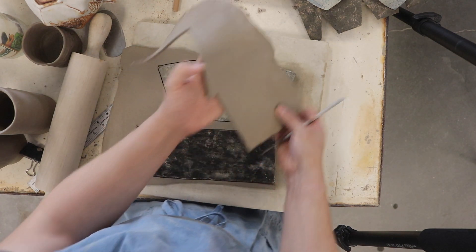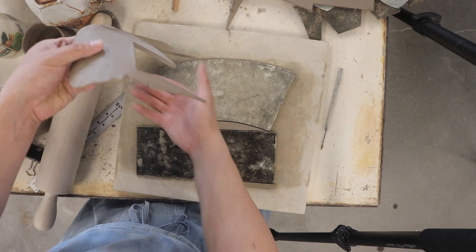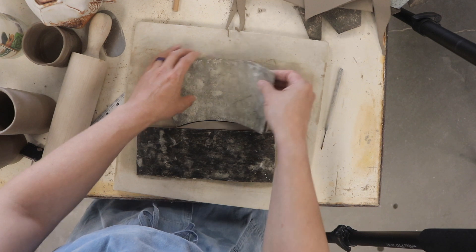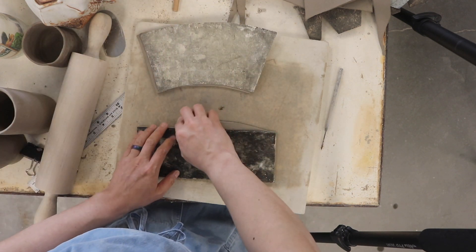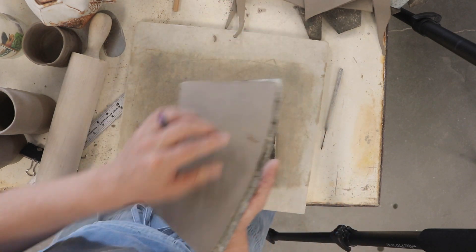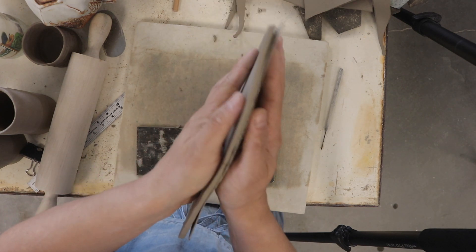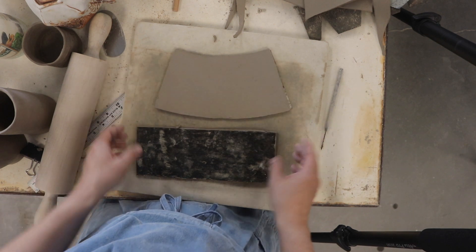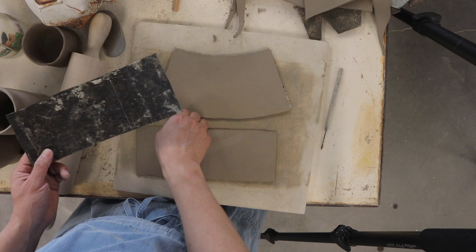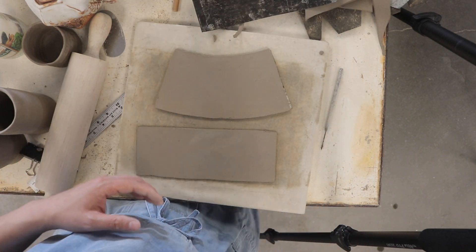Any scraps I'll just set to the side because we can use those scraps for the floor of our cups and for the handles. Let's take a look at how thick that wall is — it looks a little on the thick side to me. So I'm going to reroll the slabs and recut them off camera. The next video will be about constructing the mug.